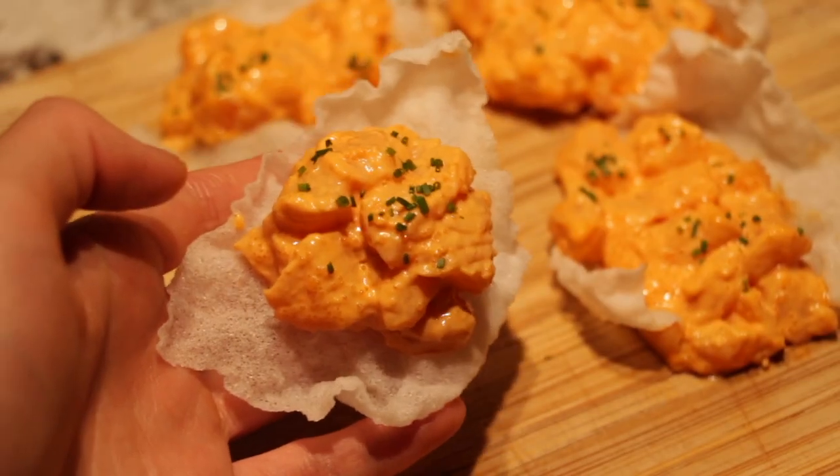Hi guys, welcome! Today we'll be making spicy salmon chips. Spicy salmon chips are basically a rice paper chip topped off with the iconic spicy salmon poke. I know what you're thinking — how can a sheet of rice paper become a crispy chip? Well, you have to watch to find out. It's the perfect light snack for hot summer weather — a little creamy, a little spicy, and a puffy crunch that's oh so good.